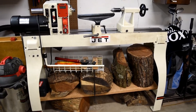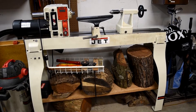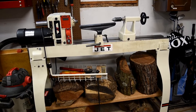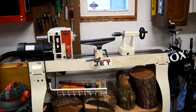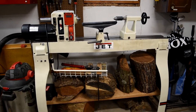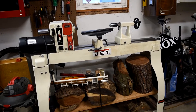So a couple of upgrades — a couple of things with this lathe that I'm super excited about. The old lathe was a great lathe to start with and worked wonders for me. But everything was manual — I had to stop the motor to switch it from pulley to pulley to get the right speeds. It had a limitation of five speeds.